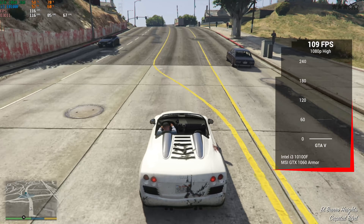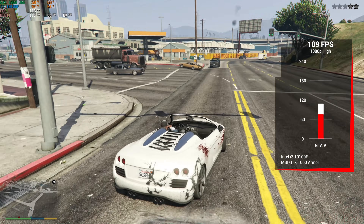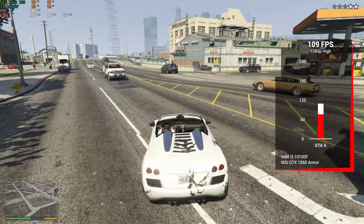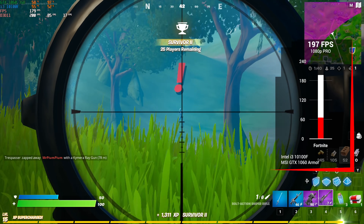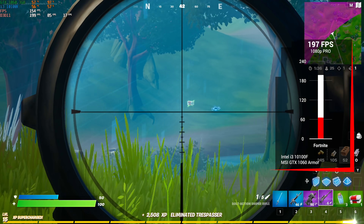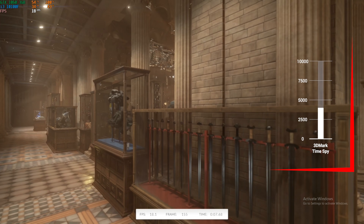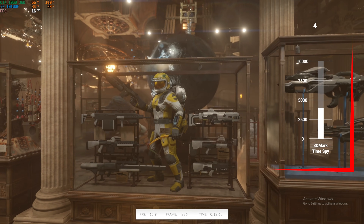Grand Theft Auto V is a real CPU-dependent title, and since it's still super popular we threw it into the benchmarks — in 1080p high settings it got 109 FPS. For the last gaming title, Fortnite in 1080p with Pro settings scored an impressive 197 FPS. Rounding everything out with a 3DMark Time Spy score, this $500 budget gaming PC scored 4,016.